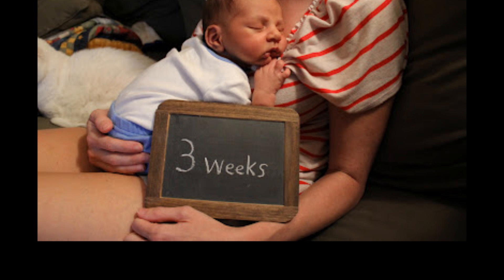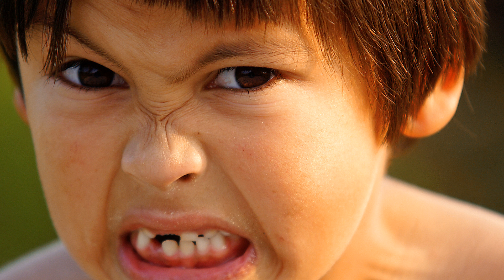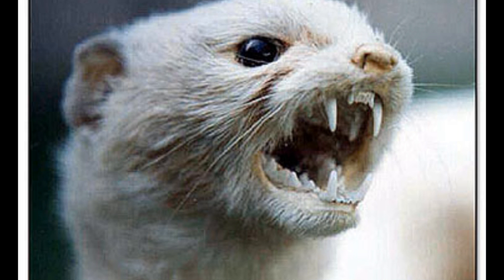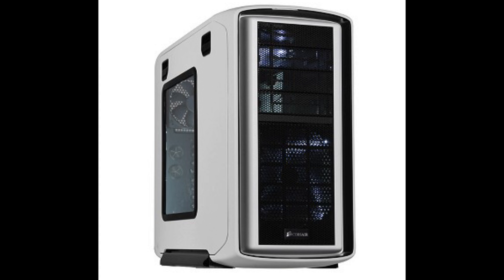I tossed it against the f***ing wall. F*** you, you c***sucker. Three weeks. Three weeks. I could have fixed it in three minutes. F*** memory diagnostic tool. Mother f***ing memory diagnostic. F***ing c***sucker memory diagnostic. F*** you. You said it was fine. You said the memory was fine. Well, is it? All along — all along.